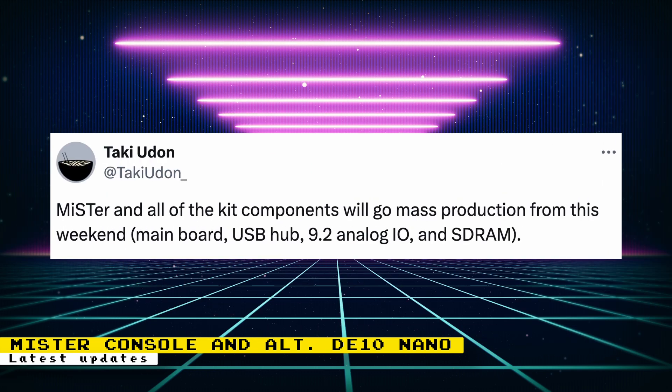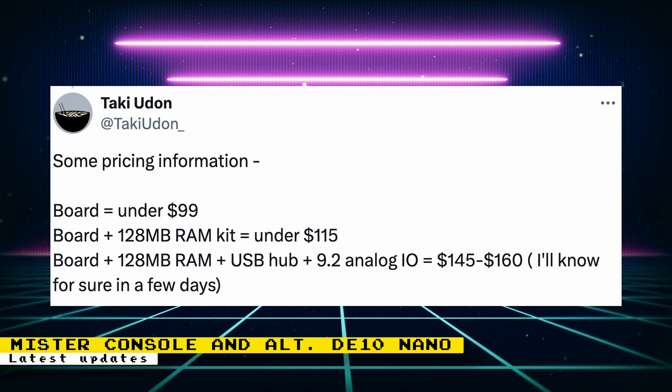Later in the week, Taki posted info about the DE-10 Nano alternative. The board and all of the kit components are now in mass production, including the main board, USB hub, version 9.2 analog I/O board, and SD RAM. Here's the pricing: the MiSTer board will be under $99; the board and a 128MB RAM kit will be under $115; and the board, RAM, USB hub, and 9.2 analog I/O board will be around $145 to $160. Taki will know for sure soon.